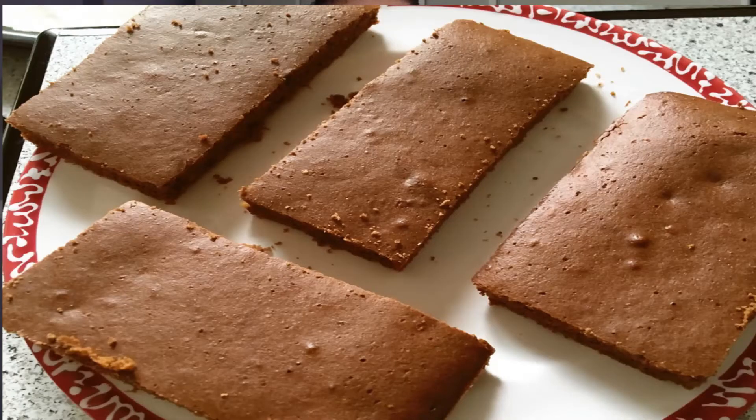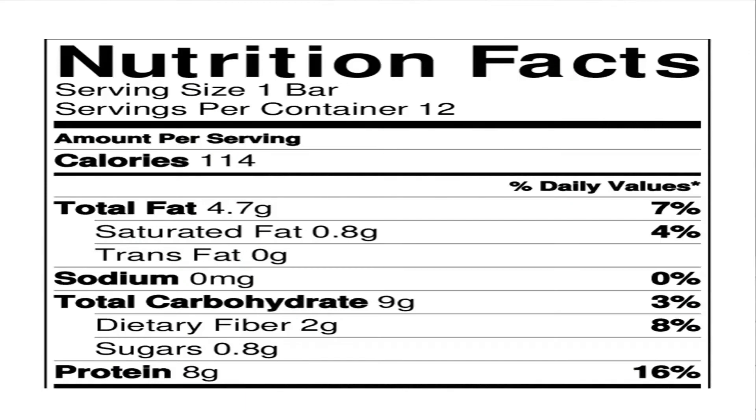After around 25 minutes the protein bars are done. You'll end up with around 10 to 12 bars depending on how big you cut them, and as you can see they look really delicious. Speaking of macros, one bar is around 114 calories with around 5 grams of fat, 9 grams of carbs, and around 8 grams of protein. I hope you enjoyed this video guys — if you did, feel free to give it a like and put down in the comment box if you've tried out the recipe.